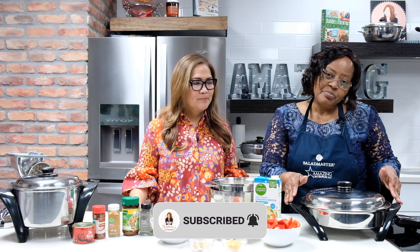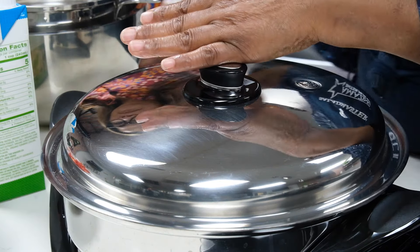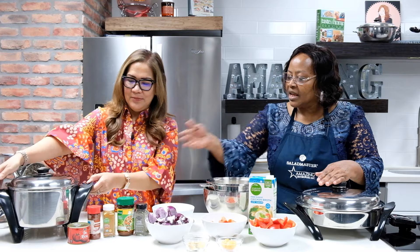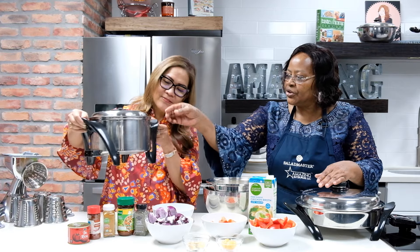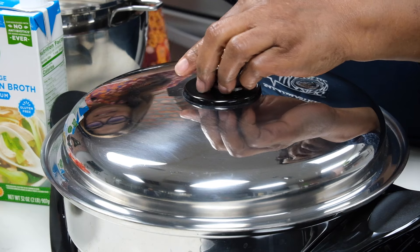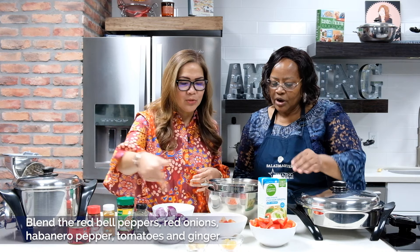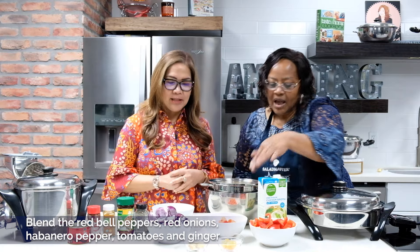You can make your stewed beans, yam porridge, and many famous Nigerian dishes in the EOC. You can also make moin moin here. If you want to cook a larger quantity of jollof rice, you can also use the authentic rice cooker from Salad Master. Now I'm going to blend all the vegetables together and dump them into the pan — we call it the dumping method.